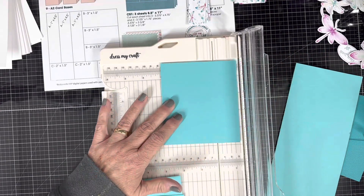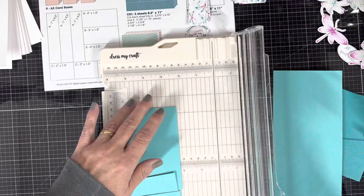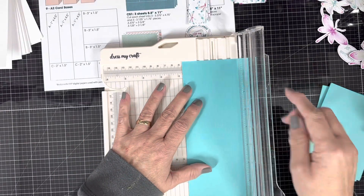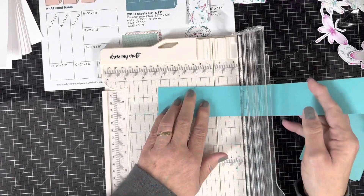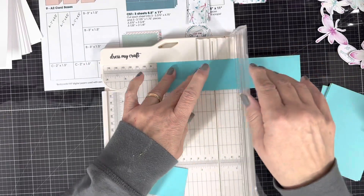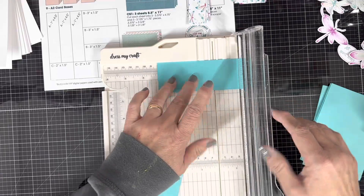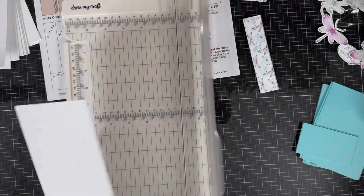I'm also going to flash back to November 2022 and use a sheet load that was designed by our very own Alicia from Call Me Crafty Al. This is just one of the sheets of colored cardstock that you cut up. I've already cut my pattern paper up according to the designs and I've got this all ready to go.